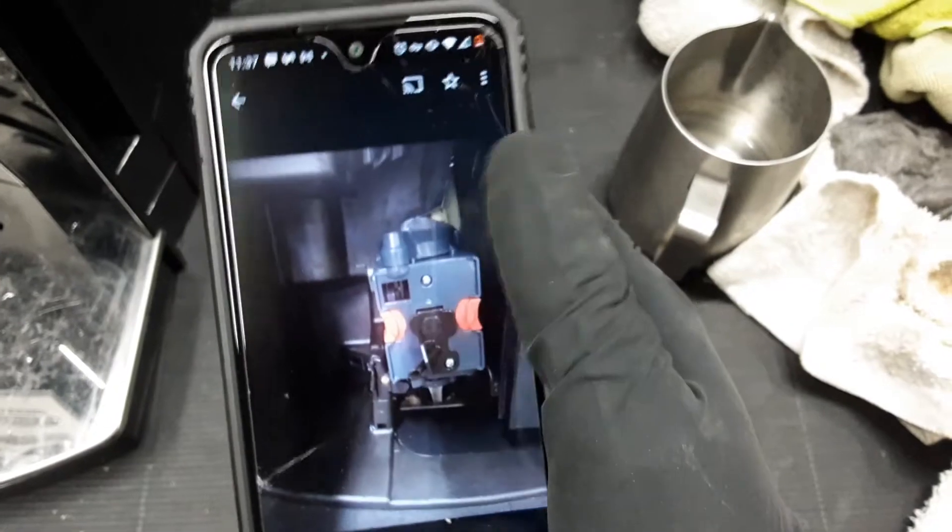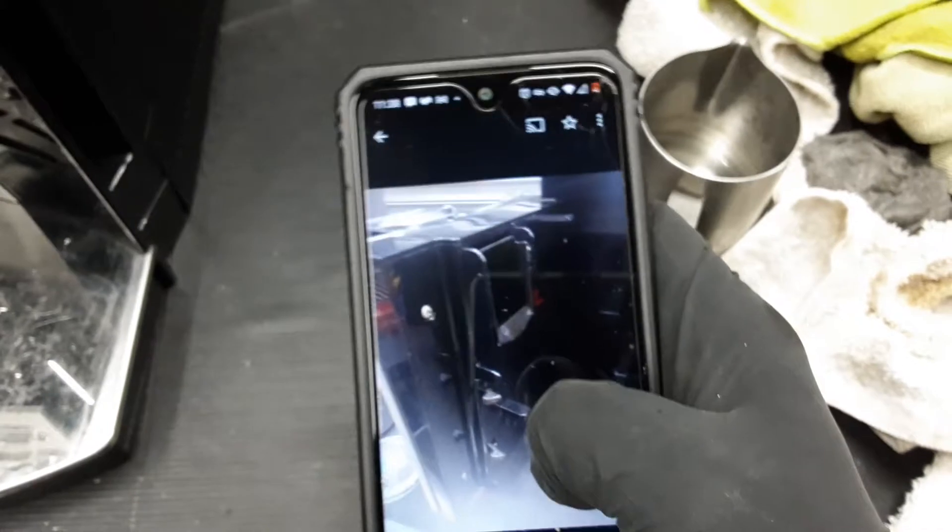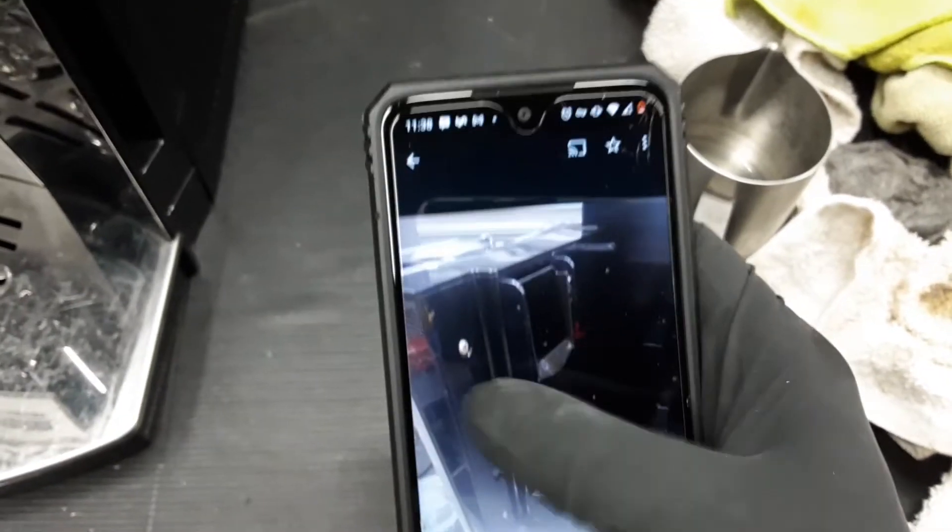We cleaned everything inside, lubricated the transmission, replaced the unit that you see here, deep cleaned everything on the group head, disassembled the whole thing and descaled this machine as well.